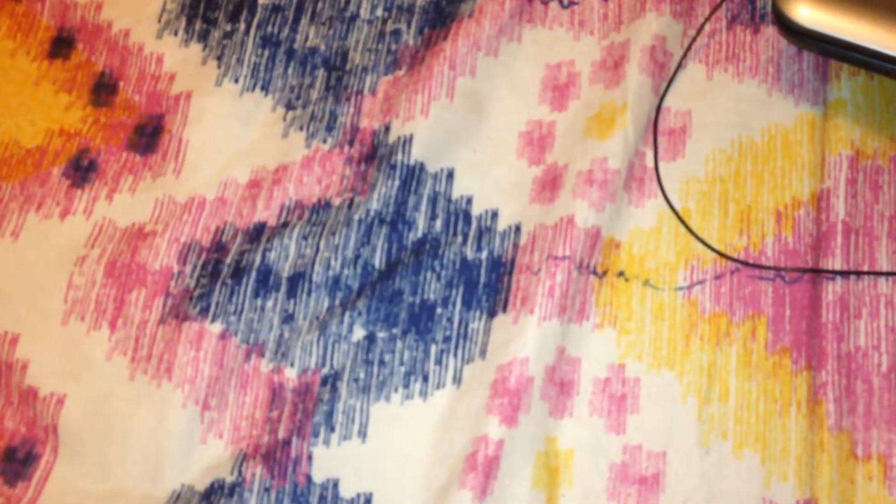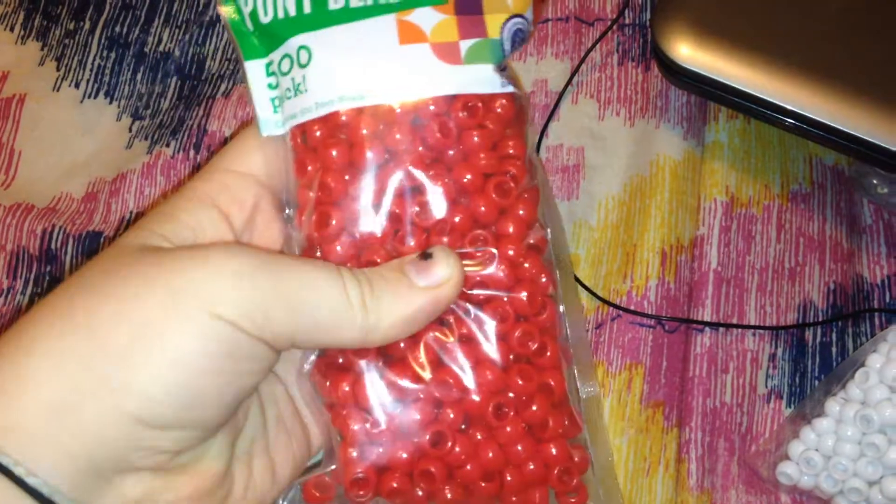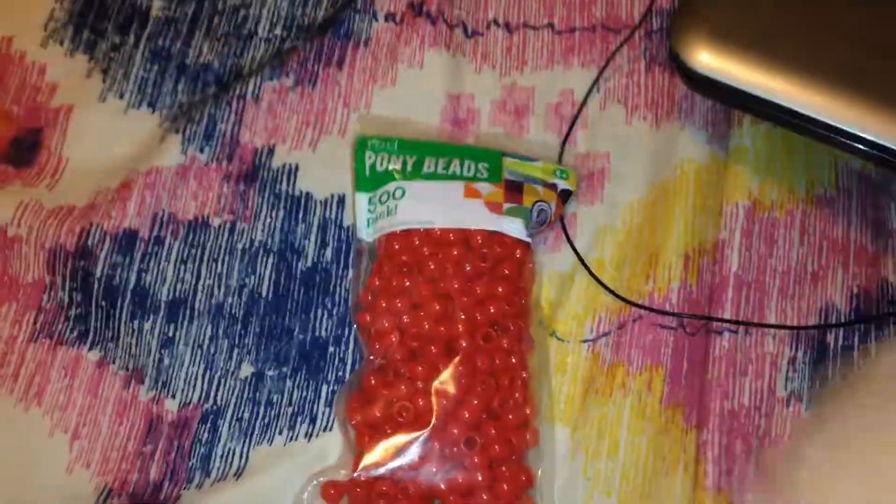Hey guys, I'm gonna do this quick little candy hole bead moth thing. I went to Walmart, so that was fun. The first thing I got was red beads, just the 500 pack — I got two of them.